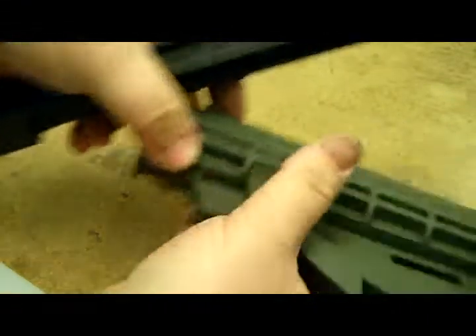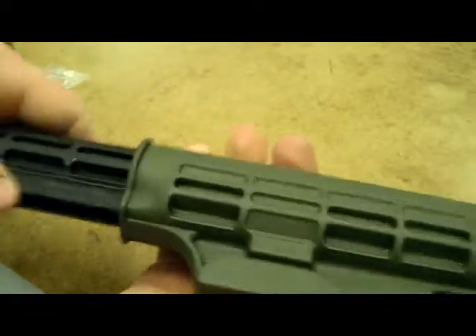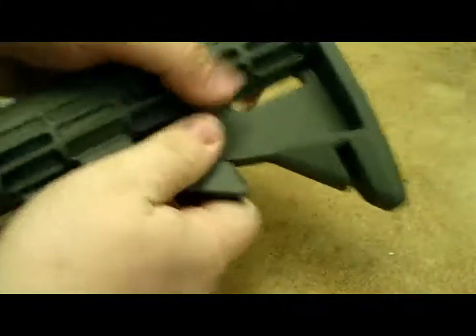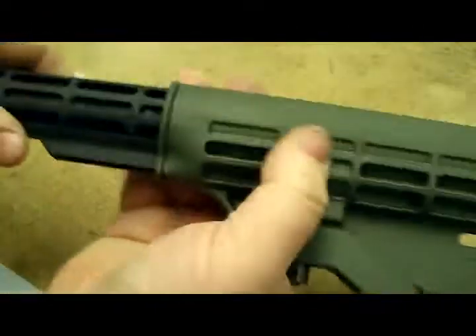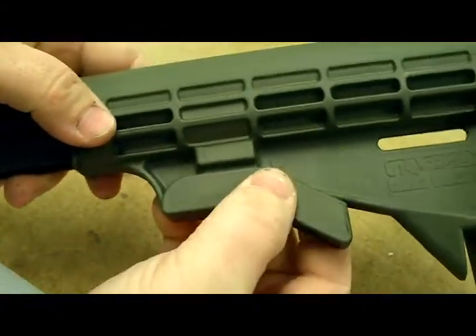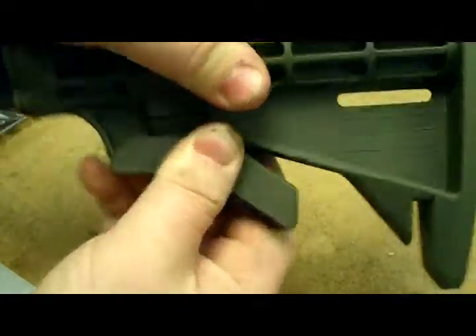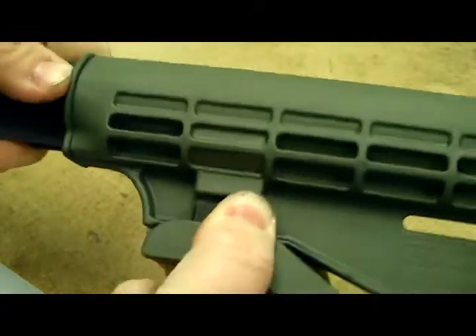I saw a guy do this and he didn't explain what he was doing — he just did it, and I was like, oh, that's cool. So you've got it, you're trying to put it back in. That's what it looks like inside the tube. You can adjust it to the different lengths, all the way to the back, and even when it's pushed in, it's in there. You just grab this whole thing and pull out — you can pull it out really far, and then the tube slides out. It's tight but it slides out. There you go.